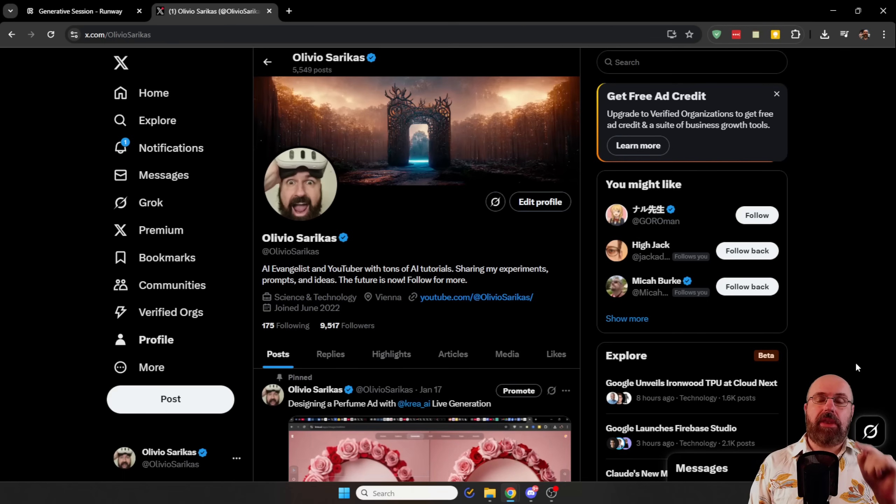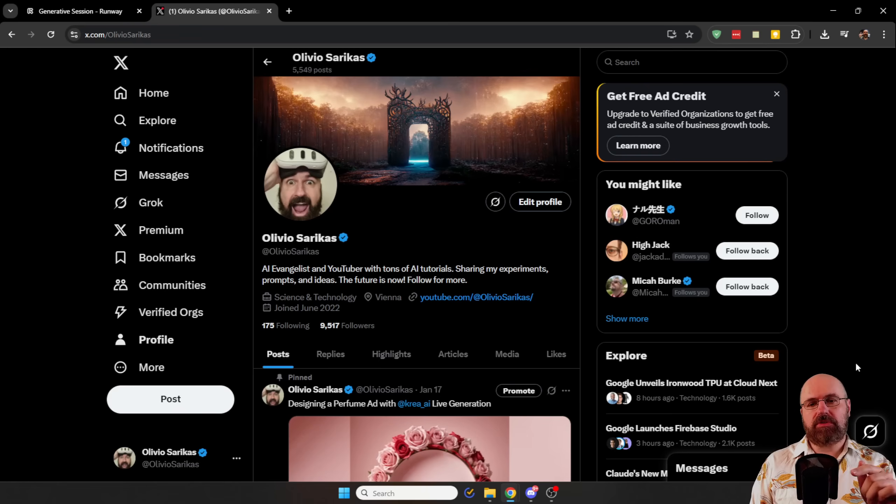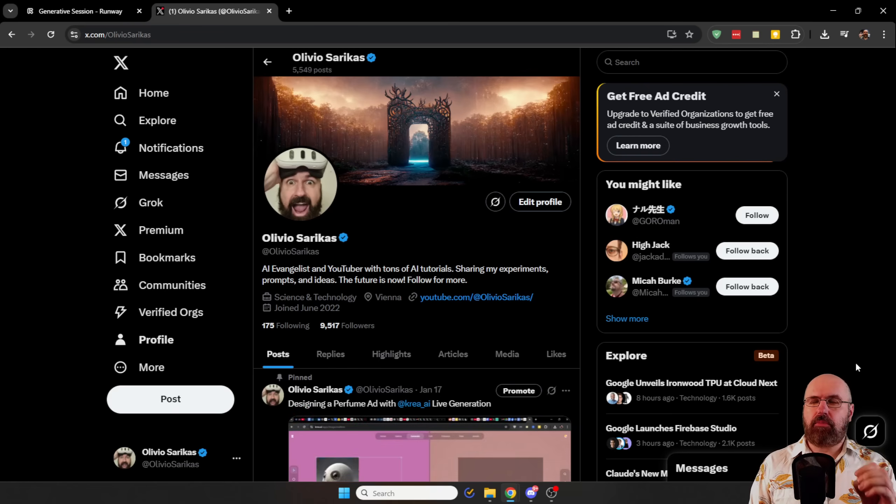By the way, you can also follow me on X. And if you post a comment under this video, I will try it out in Korea and then create it as a video with Runway Gen 4 Turbo and post it on my X account. Try to have a prompt that has motion in it so that it actually works better with this model.